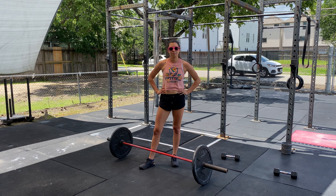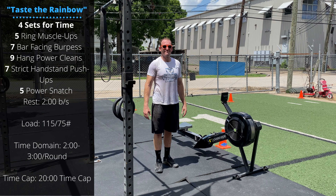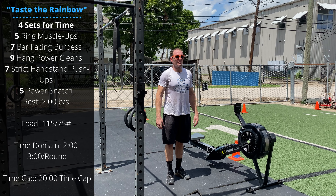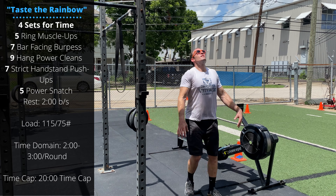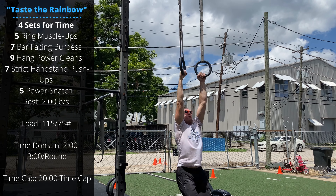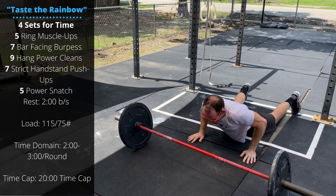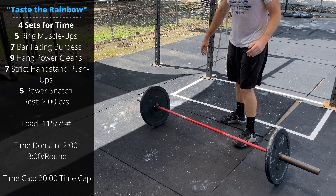For our strength work, we're focused on push pressing — that dip, drive, core to extremity with an overhead press. Check the reps and percentages on the side of the screen; these are based off your one-rep-max clean and jerk. The first two rounds are going to be one power clean followed by five push presses — focus on that dip, drive, and press overhead. As the percentages go up, the push press reps decrease to fours and then threes. Make sure you're not going so heavy that you're unable to lock out your legs or control the bar overhead.